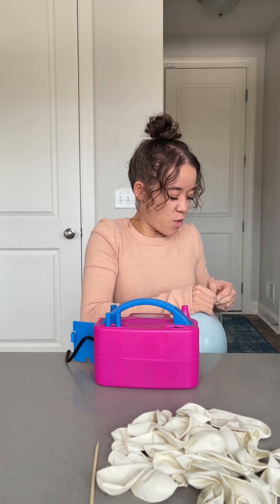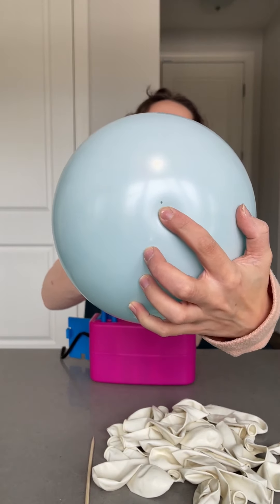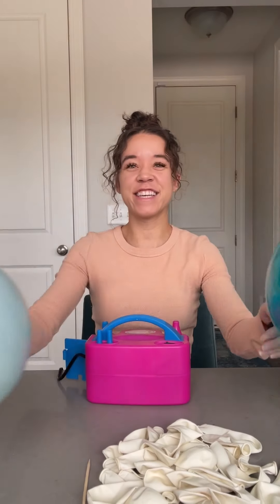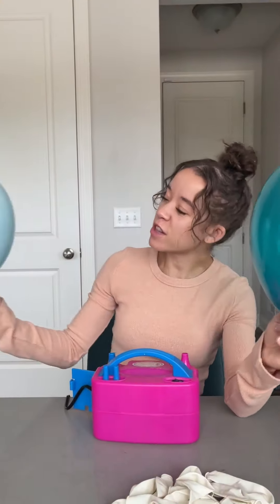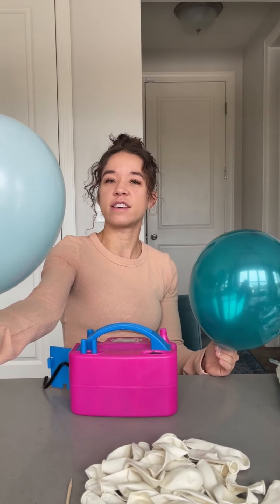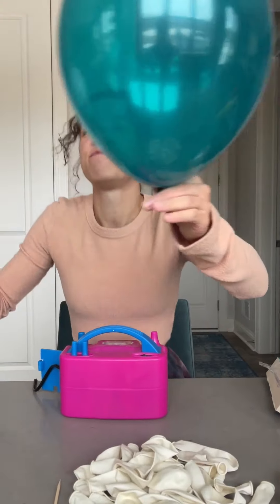It looks like I poked it but I think it just has a weird malfunction in the balloon. Big difference! I don't love it — but actually when I look at it like this it's kind of a baby blue color, I like it better. If I had to choose between that one or that one — for sure, definitely do the baby blue.